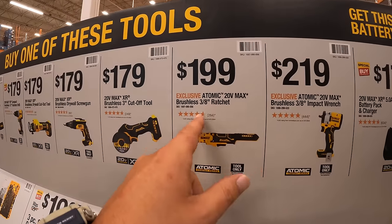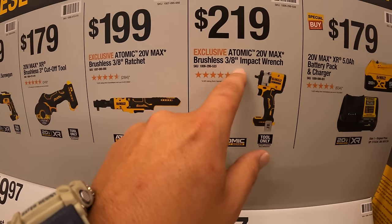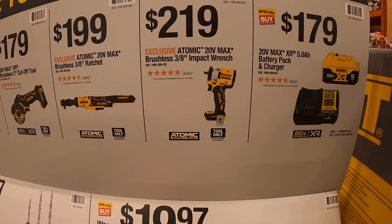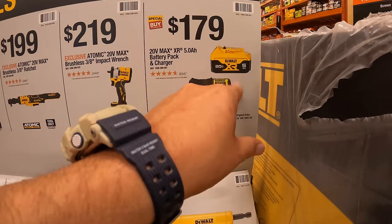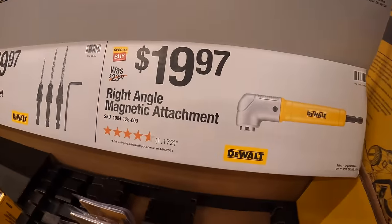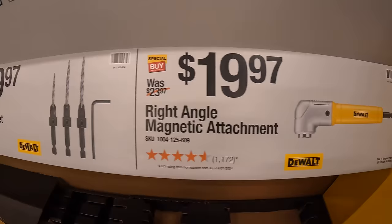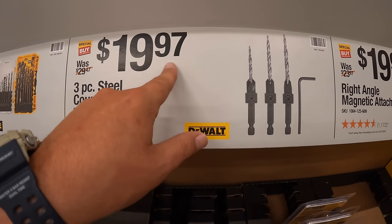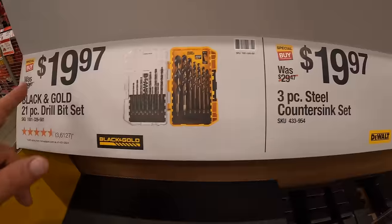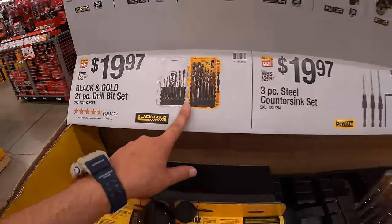$199 for the atomic 3/8-inch ratchet. $219 for their atomic 3/8-inch impact wrench. If you get any of those tools you get a free 5 amp hour battery and 4 amp charger — separately that's $179. Also $199 for the right-angled magnetic attachment. $19.97 for the three-piece steel countersink set. And $19.97 for their black and gold 21-piece drill bit set.